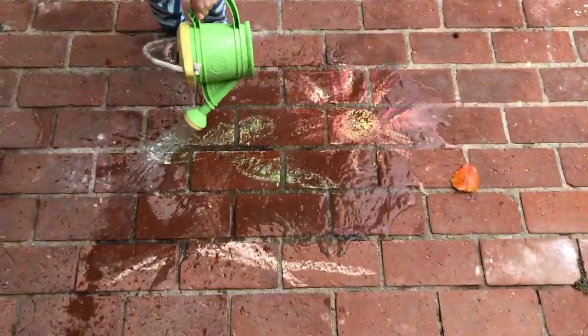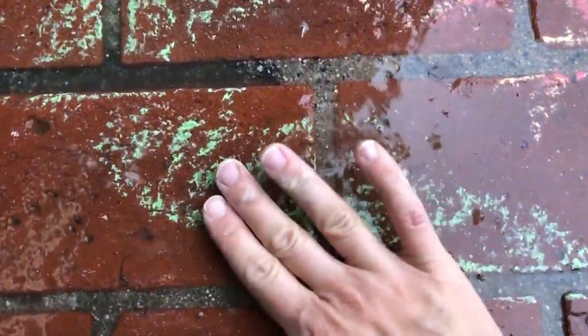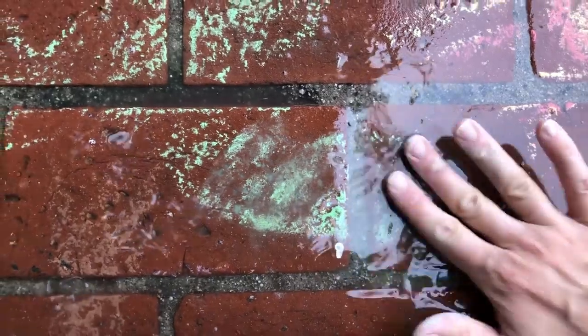That technique works really well for kids' chalk, so today we did an activity outside. I just wanted to quickly share this with you where I did an example picture — this little helper was very active with the chalk as well — and we did some chalk pictures out on our brick patio.